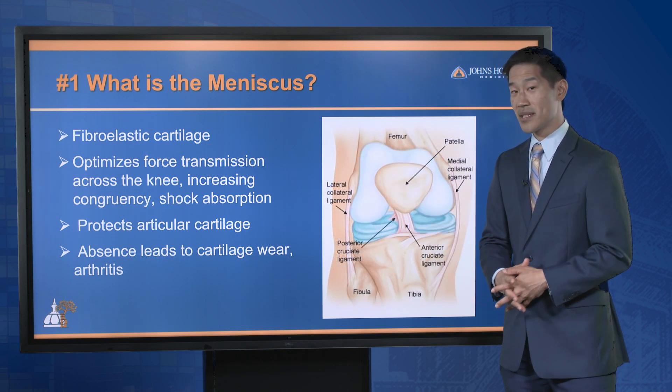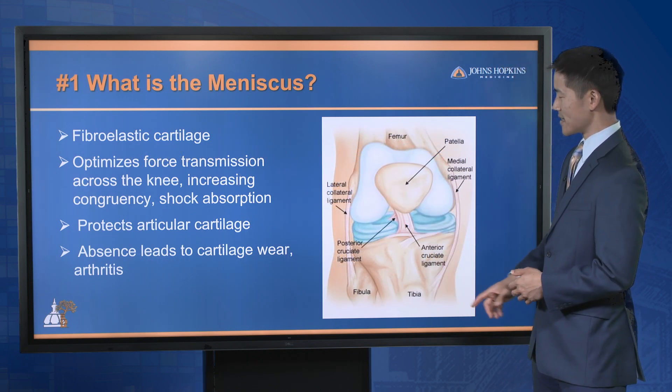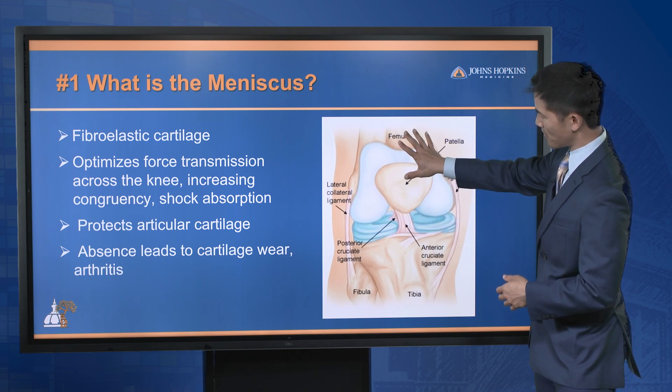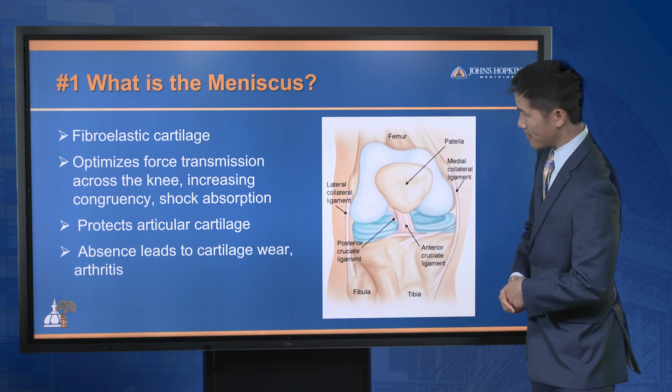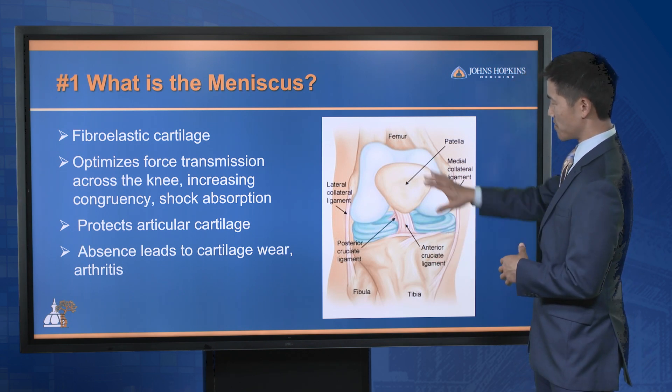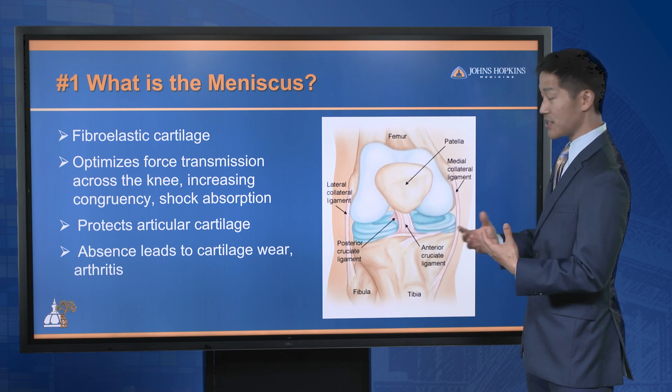Number one: what is the meniscus? The meniscus is a fibroelastic cartilage that sits within the knee. It's between the femur, or the thigh bone, and the shin bone, or tibia. Basically what it does is it optimizes force transmission between these two bones. It's essentially a shock absorber.